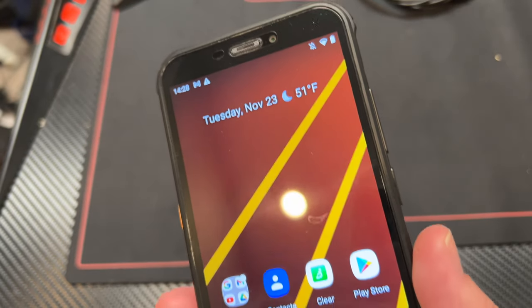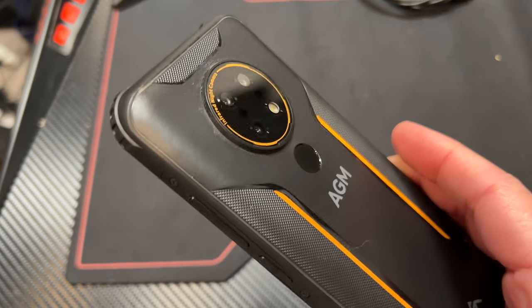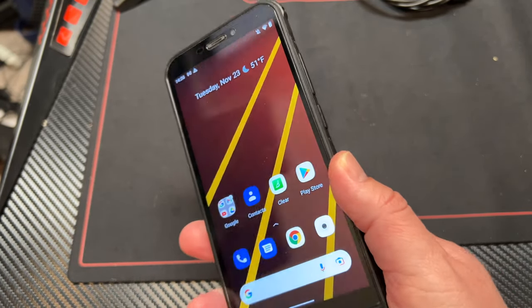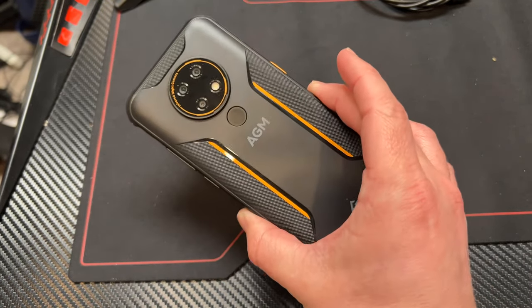It doesn't have 5G unfortunately — it's got global LTE. This is a global unlocked phone, so you're going to have concerns in the US if you try to use it with AT&T; it's not a supported device. Your options are T-Mobile, Mint Mobile, Metro by T-Mobile — it should work just fine there. I haven't really seen something like this before, especially not at this price point. You can look at the Cat phones with their thermal FLIR camera, which is really neat, but this is a different take.